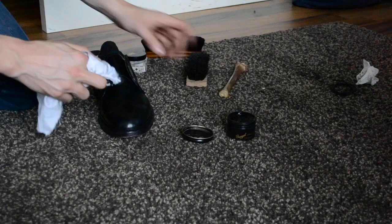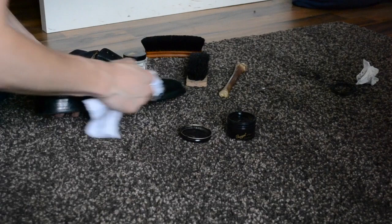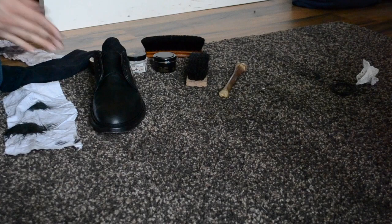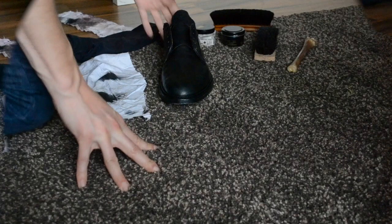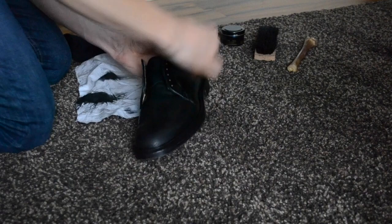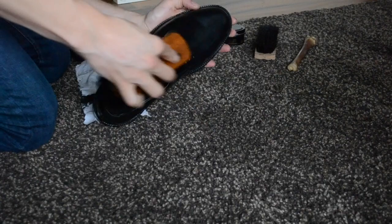Just do it like we used to do with the Reno — put a really thin layer on the shoe, all over it. Don't be lazy on that. Then again we have to wait for like 10 or 20 minutes and let it dry out. After 10 minutes it's dry now. Take the horse hair brush and brush it out vigorously. And actually there's a really nice shine already. Put it all over it and then we're good to go.